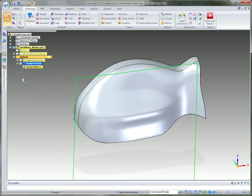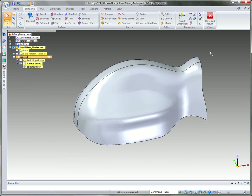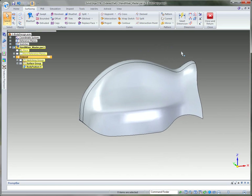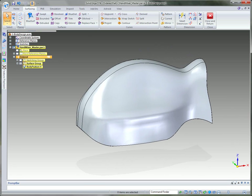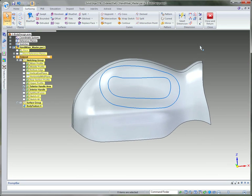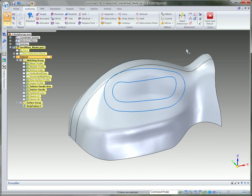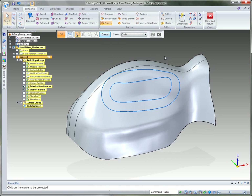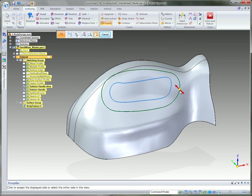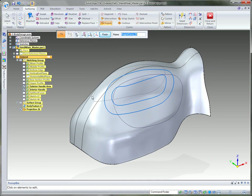Now we've got our two groups created. The first thing we need to do is remove some material in the middle for the hand to hold. I'll go to the sketching group and turn on the external handle area and the interior handle - just a couple of 2D sketches. Then I'll project the outside one to the body in both directions, which creates two curves, one on each side.